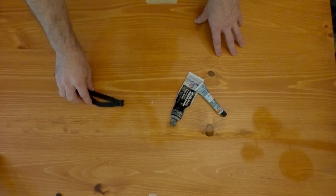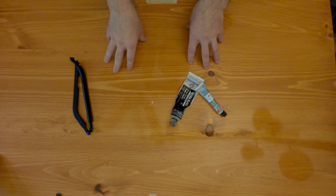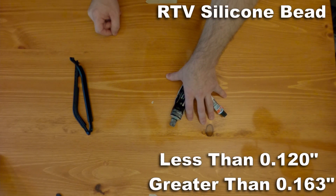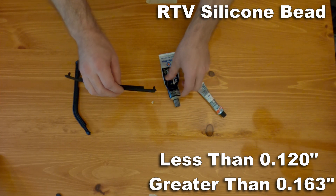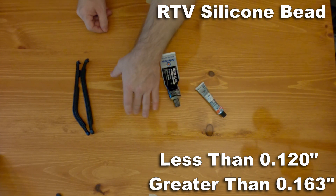However, if you're using a thick intake gasket or you've had a lot of machine work done and your gap is larger than 163 thousandths, then you're going to want to use silicone and put a silicone bead — thicker than the rubber seal, obviously — across your end rails.